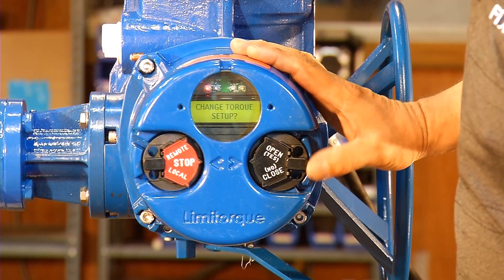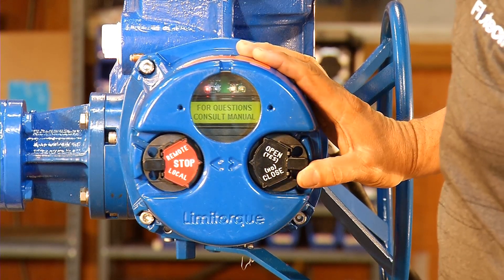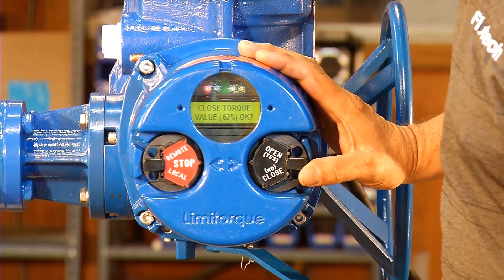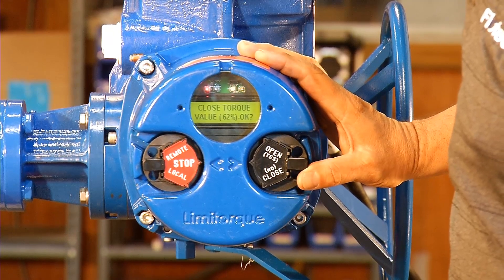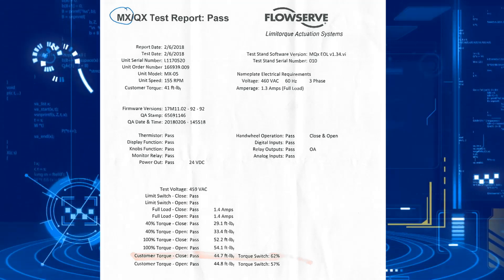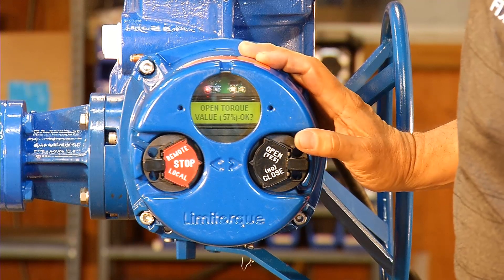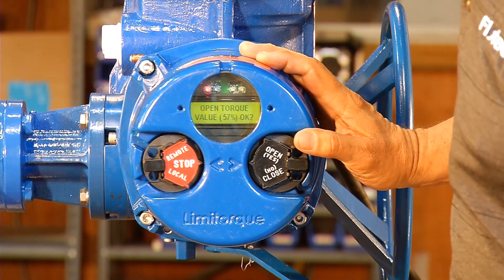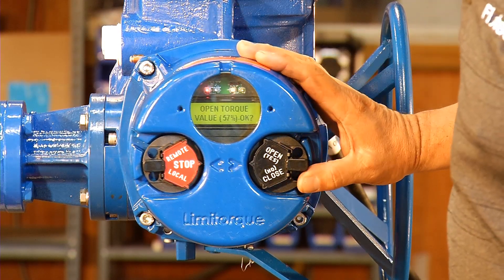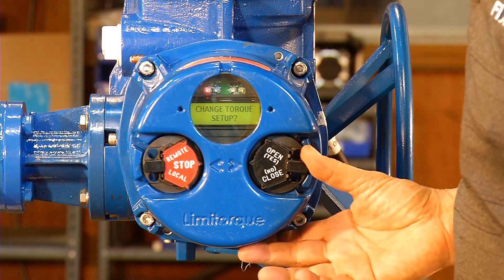Change valve setup, no. Change torque setup, yes. You'll see a warning and then it'll ask you if you want to proceed — yes. We're going to look at the closed torque value: 62%. That is what Limitorque recommended, so we're going to keep that 62% — yes. The open torque was 57%, and that's what was on the torque data sheet, so we're going to go yes to accept that. Change torque setup, no.